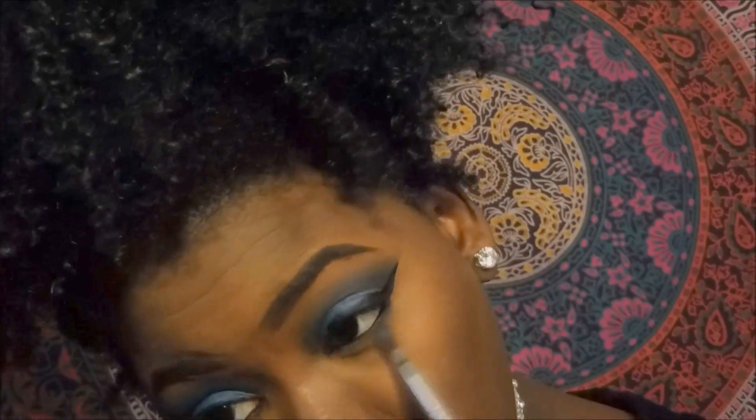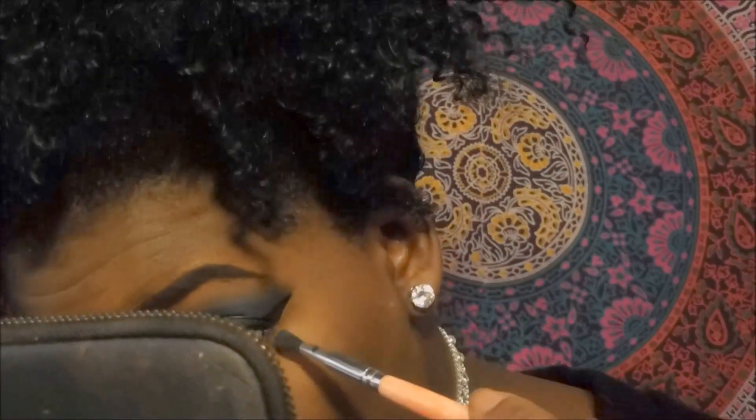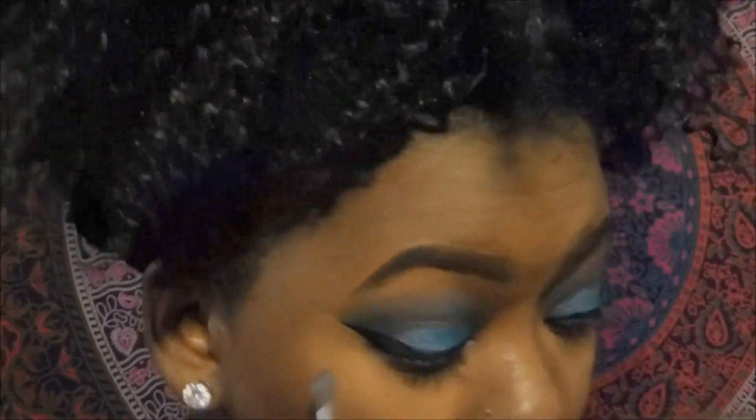Then I will go back into that All-Made eyeshadow and just place it on the bottom right under that eyeliner I just put on. I'm also going to go back into that loose pigment and put some under my eye as well.